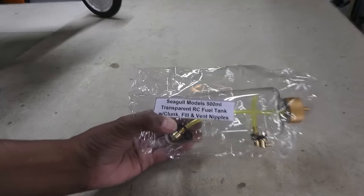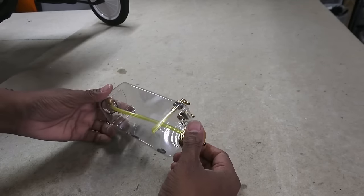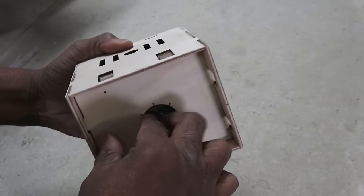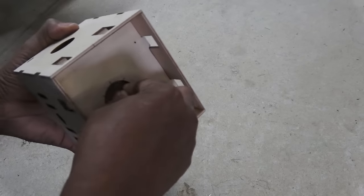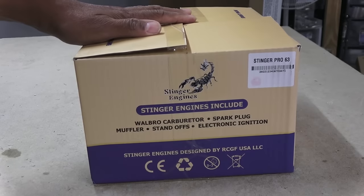With the legs on, we move to the fuel tank — a pretty nice 17-ounce unit with separate fill and vent lines. If you plan to go electric, there is an adjustable length motor box with mounting hardware buried inside. But I plan on burning dinosaurs.